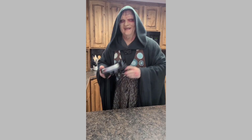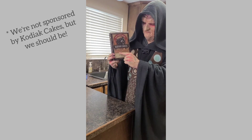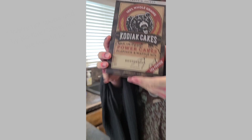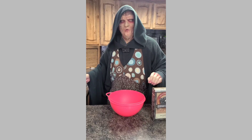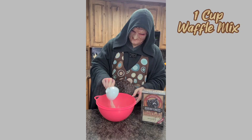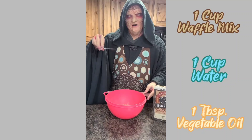The first thing you're going to need for this recipe is some waffle mix. I like to use the Kodiak brand Unlimited Power Cakes — gotta get some of that protein and power into your breakfast. In your mixing bowl, add one cup of the Kodiak Unlimited Power Cakes, one cup of water, and one tablespoon of vegetable oil.